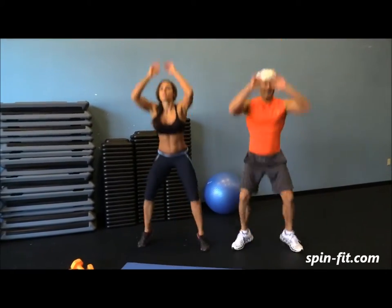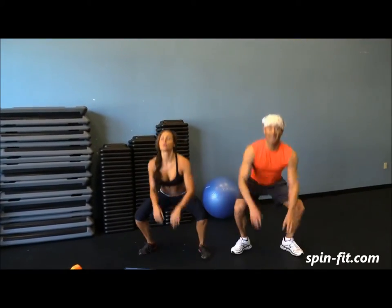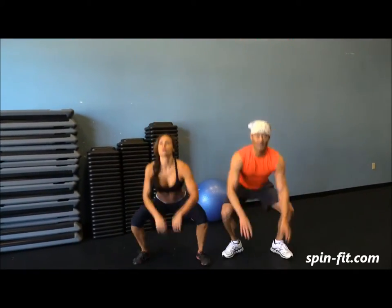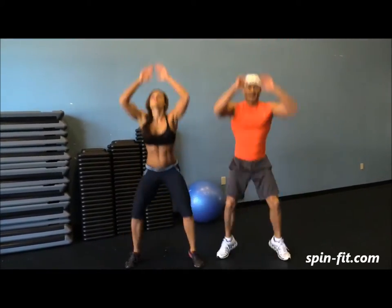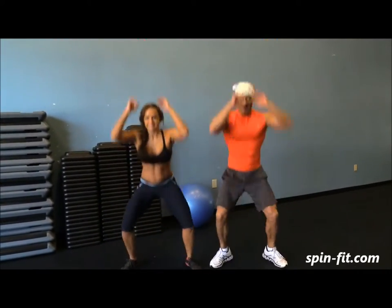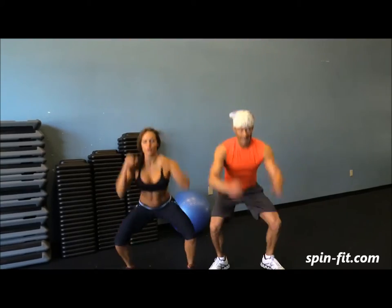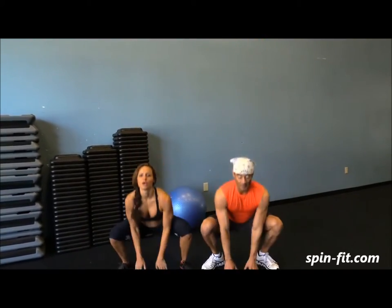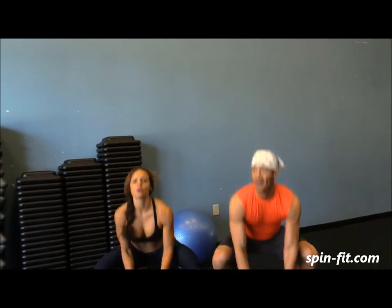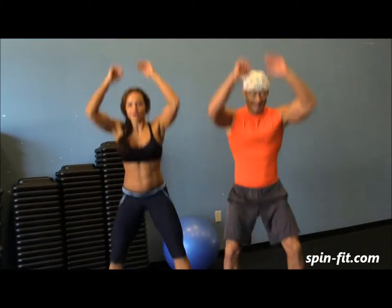This one is a high intensity exercise, so if you need to take a break, just take it. Don't forget to breathe. This will also increase your heart rate.